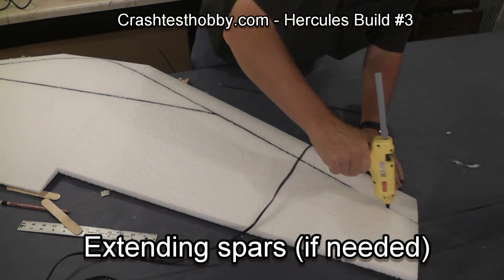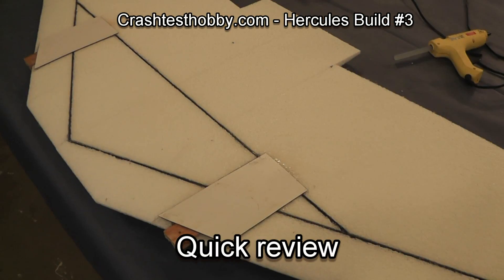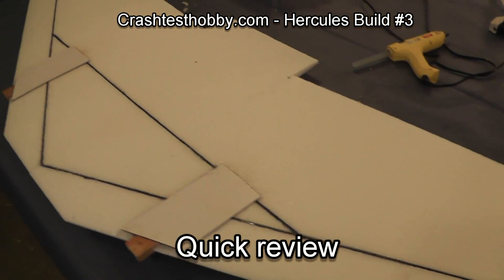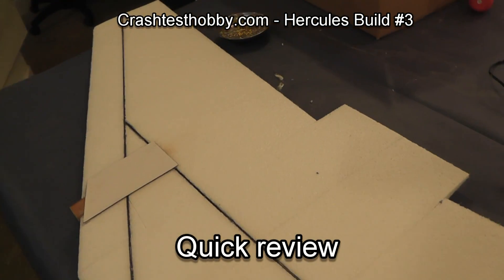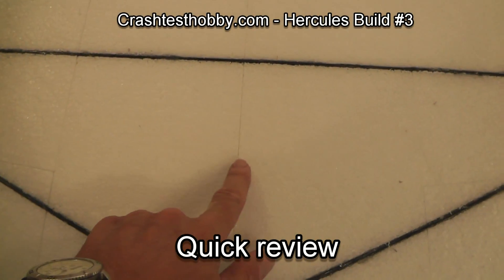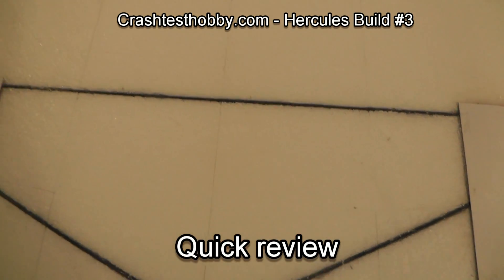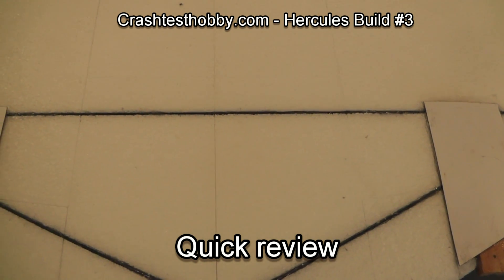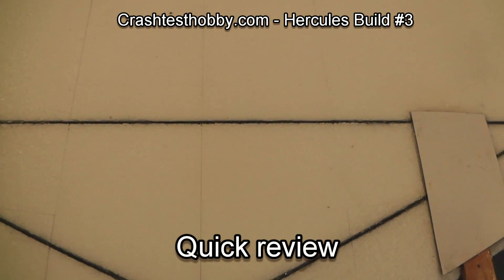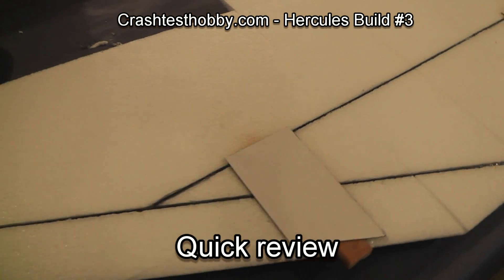Never put the spar from the outside edge to the middle — always start with the spars tied together at the middle where the forces are the greatest. Now for a quick review: notice how the spars all fit together, how there is laminate at the top of the wood blocks, and how the middle section and the foam pieces all fit together. If you're only building the standard Hercules, that center section won't be there and your spars will be much easier to install.